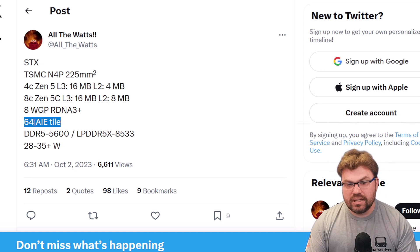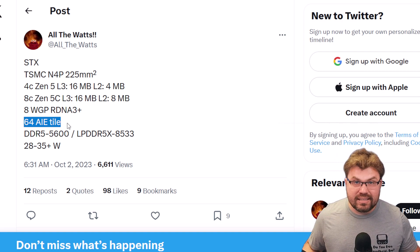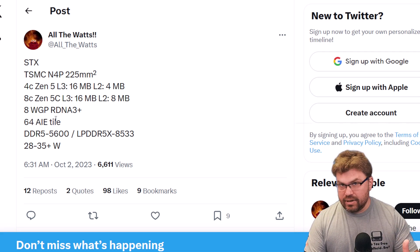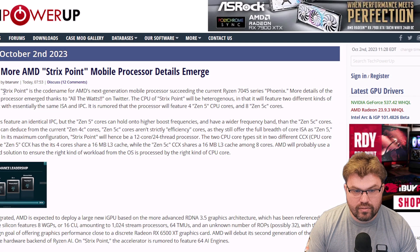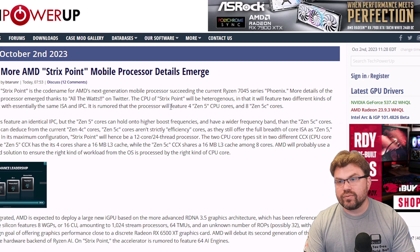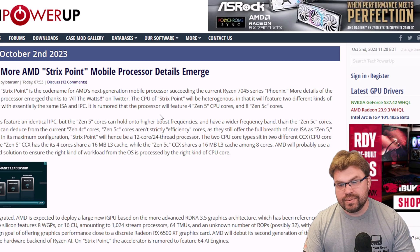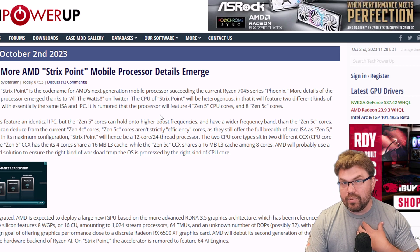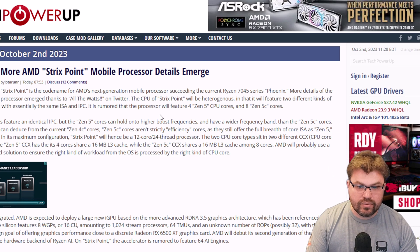The XDNA part remains to be seen how well it's going to track as it applies to gaming — we haven't seen any particular help from this on the 7840U's side. Strix Point is the codename for AMD's next generation. Looking at timelines, we're looking at Q1-Q2 of 2024, which means at the very earliest, like April or June is when a prototype unit might arrive. So don't worry too much about having an obsolete 7840U device already.